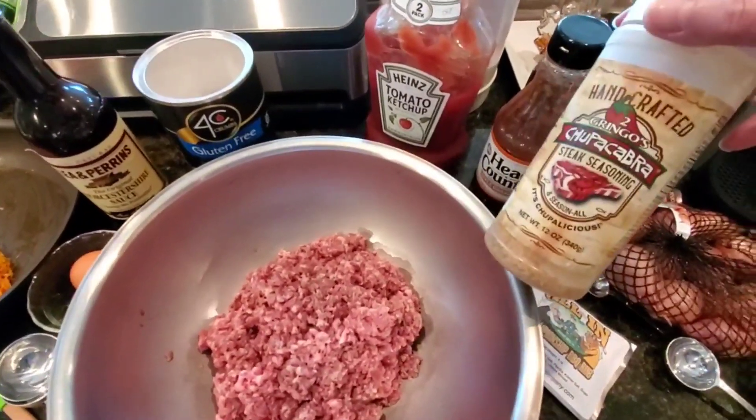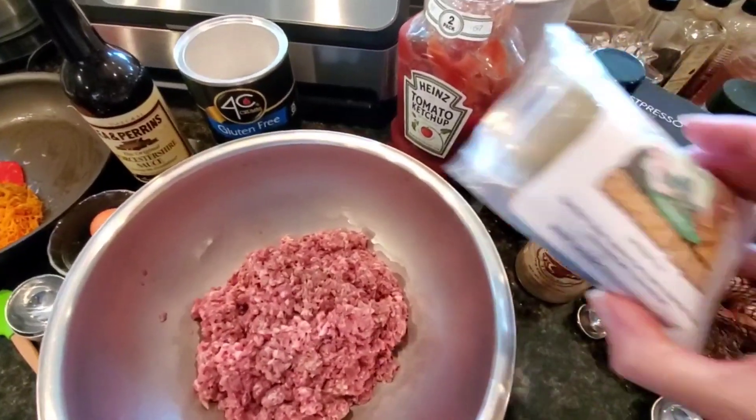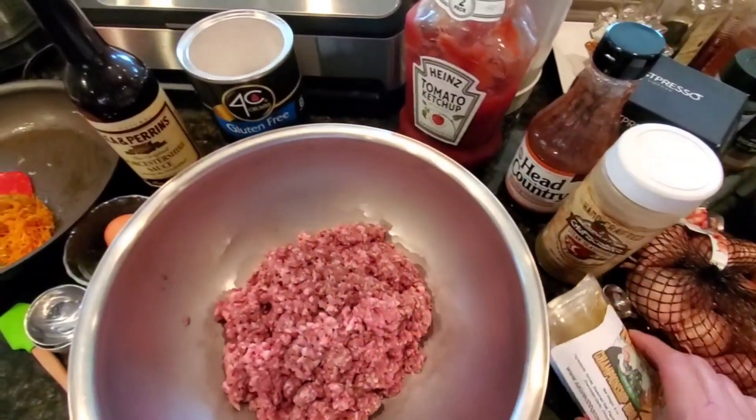Essentially we'll put in two teaspoons of the Chupacabra steak seasoning, and then instead of her all-purpose seasoning, we're going to use a tablespoon of Scott Adams All-In Championship Barbecue Rub. Absolutely love this.